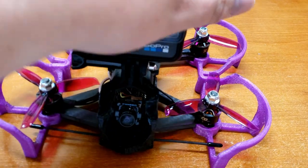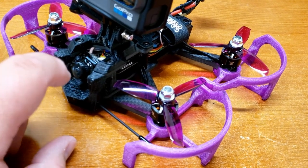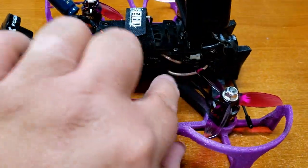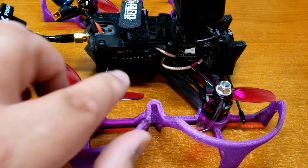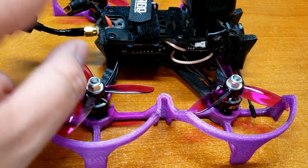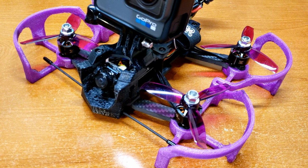I printed everything myself. And of course running the TBS Crossfire Nano receiver. This definitely was a tight, tough little build. You'll notice I had to use a different kind of antenna mount just because I had to mount the VTX up at the front, and the normal small one that comes with it just wasn't going to work.